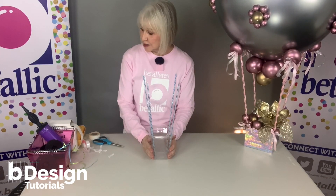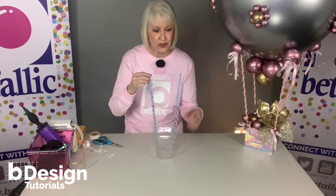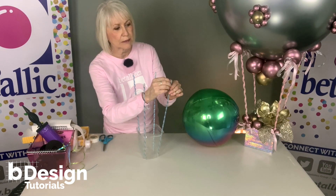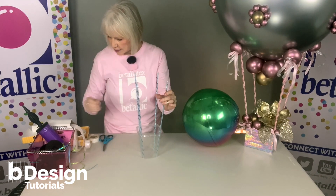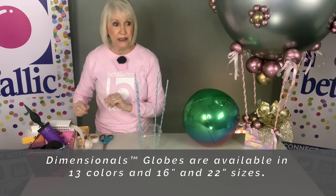Now we're going to place the balloon on top, but first we have to put little touches of adhesive on each one of the straws on the inside where they're going to touch the globe balloon. I placed a little bit of click-click balloon bond right at the top of each straw facing the inside so I can place this and really secure it.